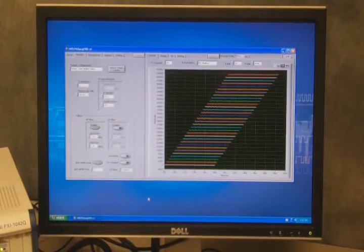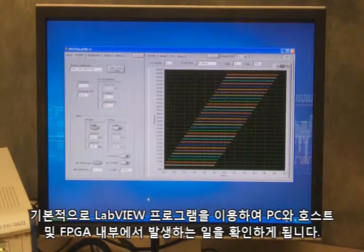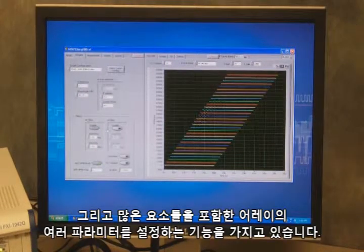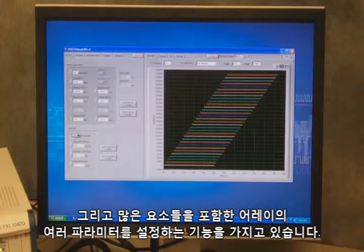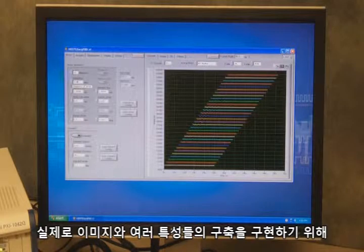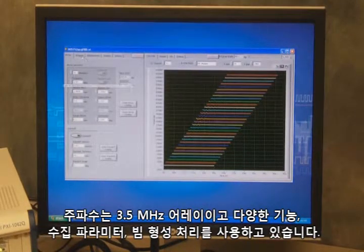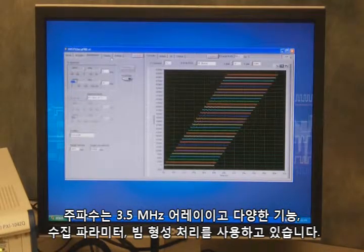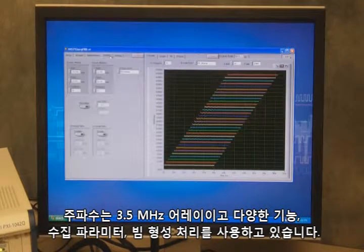Moving to our demo: we've created a LabVIEW interface, using LabVIEW to program both what's happening on the host side as well as inside the FPGA. We have the ability to configure various aspects of the array, including the number of elements, the frequency — in this case we're using a 3.5 megahertz array — and a variety of other functions: acquisition parameters, the beamforming processing we're implementing to create the image, and various characteristics of the display.